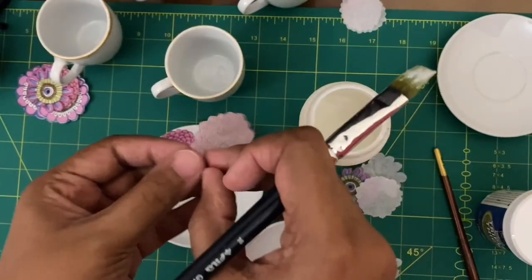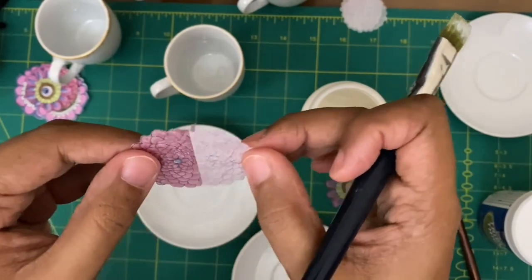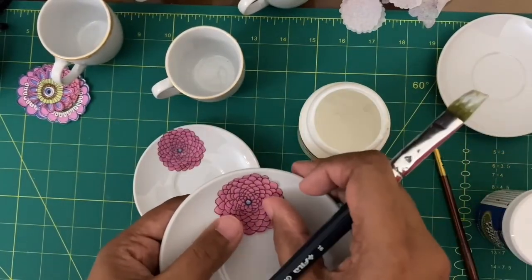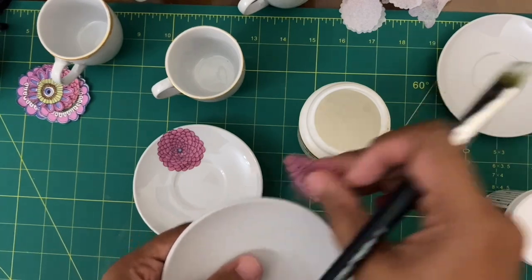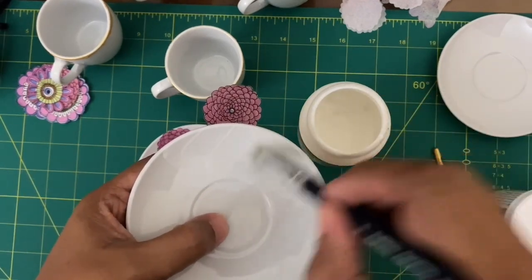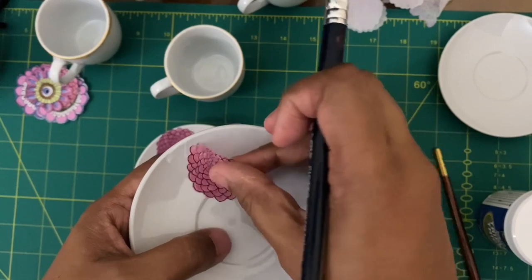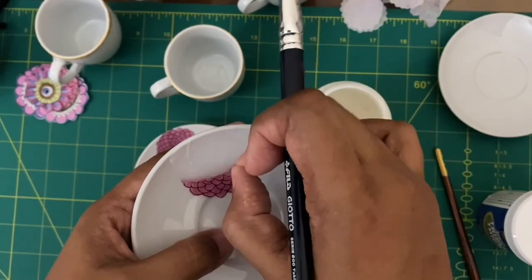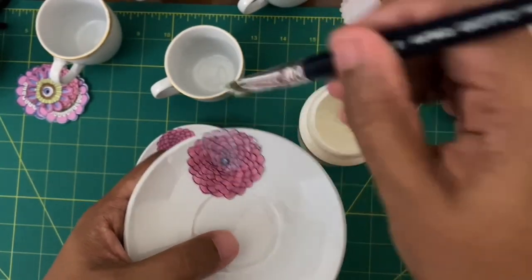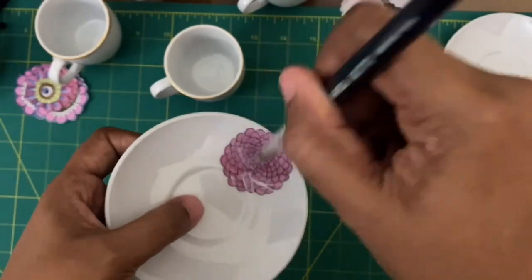Once this is done, take your floral cutout or your design, peel off the extra ply which tissue paper usually has, and fix it on the saucer or plate you are decoupaging. Once you've decided where to stick it, apply a very thin coat of glue, let it dry for five seconds, then fix your cutout. Once it's positioned properly, apply another thin coat of glue on top of the cutout. Be very gentle and let it dry completely.